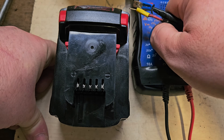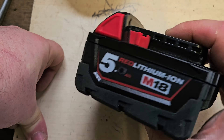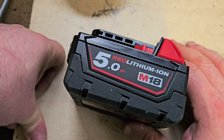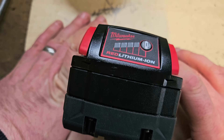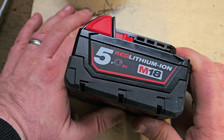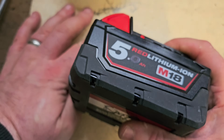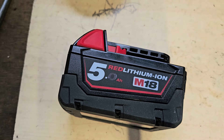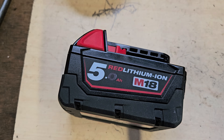So what we have here is a perfectly usable battery, but on the load test it showed me it's only about 60% of what it should be. Was what I did today worth doing? The answer is yes, because we have a usable battery, whereas before I started we had a paperweight. So if you like this video, please give it a thumbs up and check out my channel for all my other videos.